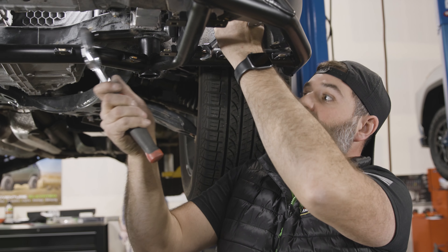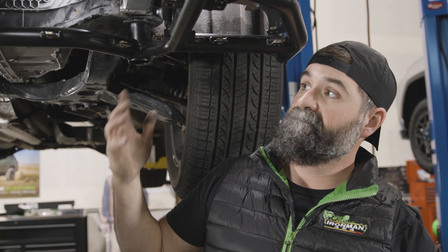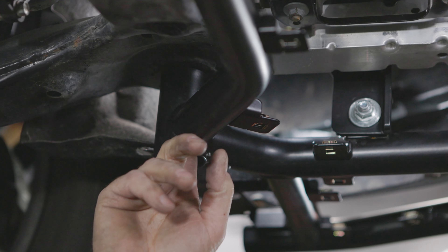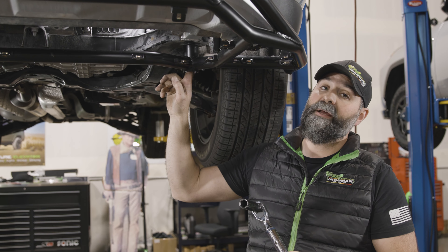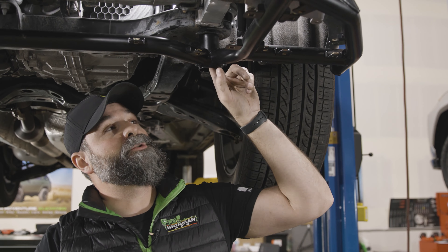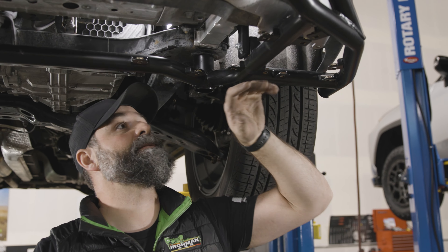Then we'll go through and torque our main body mount bolts and get our skid plates on — we are almost done. Now we want to go back and make sure we tighten these main K-frame bolts, these body mount bolts. 19 millimeter, torque them down to 100 foot-pounds. I'm going to go back through and just double check that all of our hardware is locked down nice and tight.